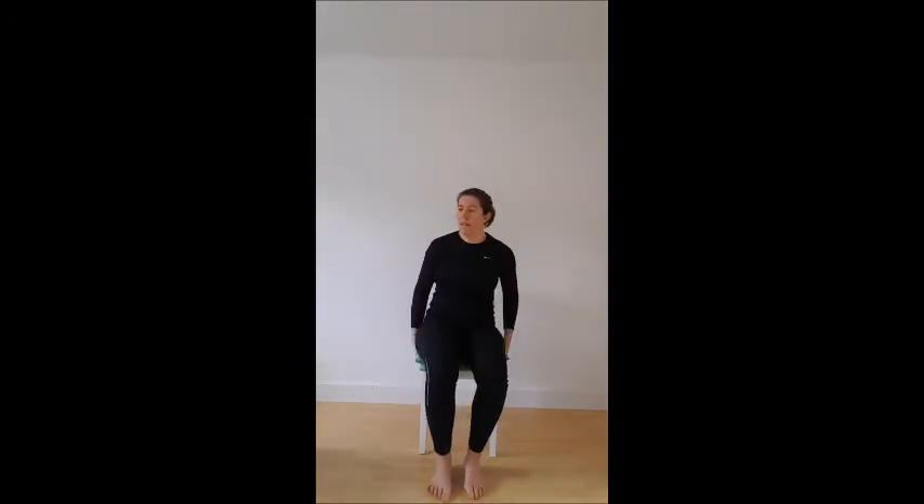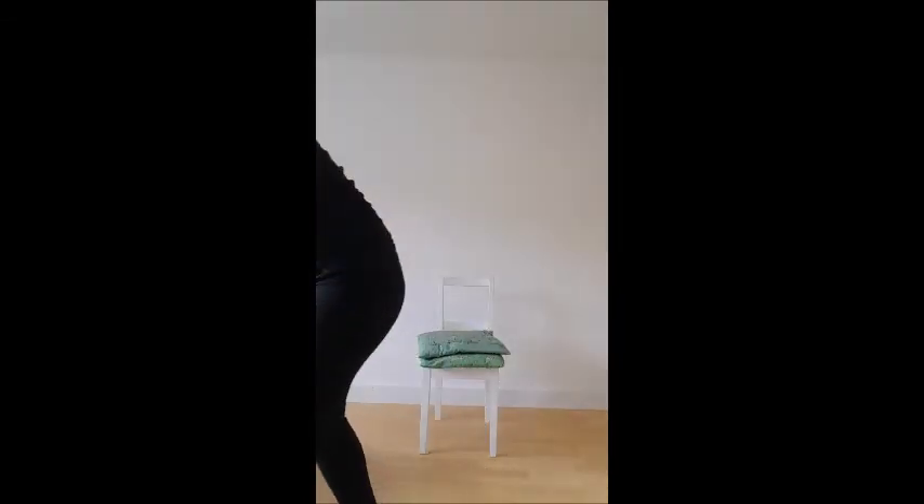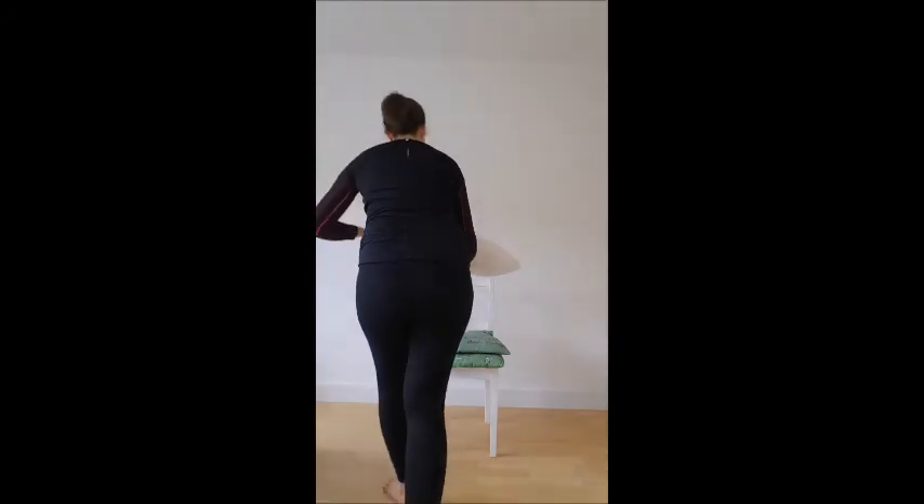If you find it really hard from chair height, add a few pillows so you're starting from a higher surface — you'll find it's a lot easier. Let me know if you've got any questions. If you want specific injury advice, I do consultations via Skype — check out the website details below. Take care!